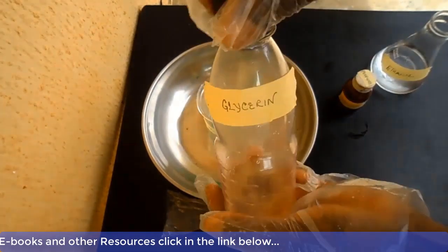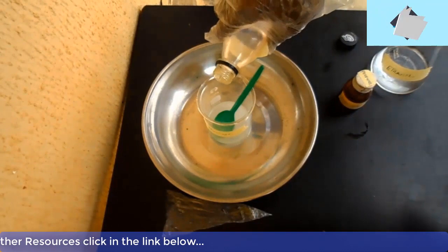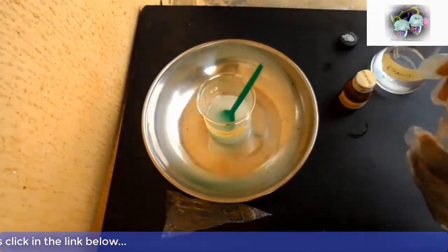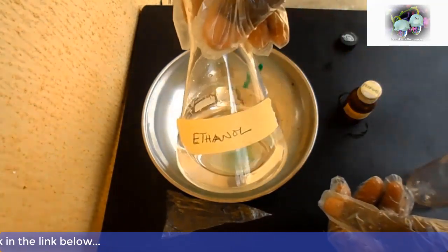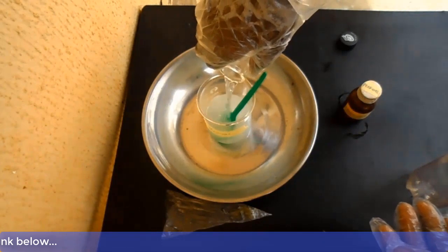Add your glycerin. Now add more ethanol to it.